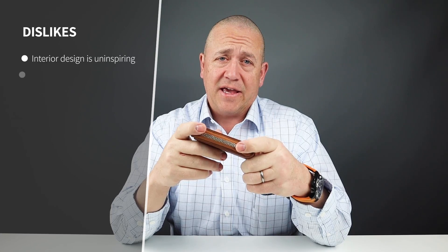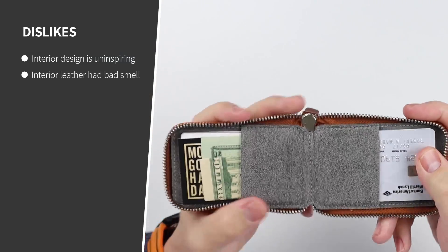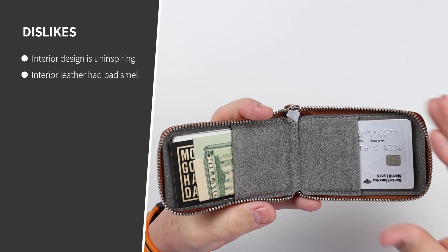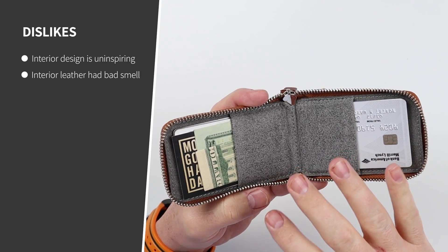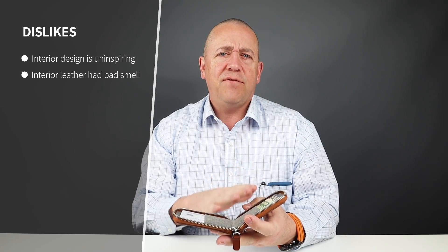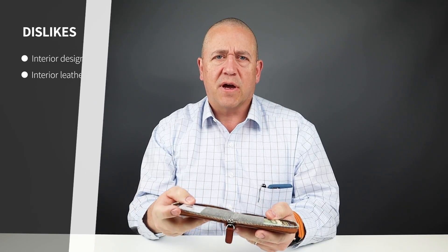Now for my dislikes. The interior is quite lacking. As we can see when we unzip this, it just has two slots — there's nothing more. Other wallet manufacturers provide slots for coins, keys, individual cards, SIM cards, and it could be argued that the simplicity of these two slots is enough. I can see that viewpoint, but I still come away thinking it could have done more here from a design perspective.